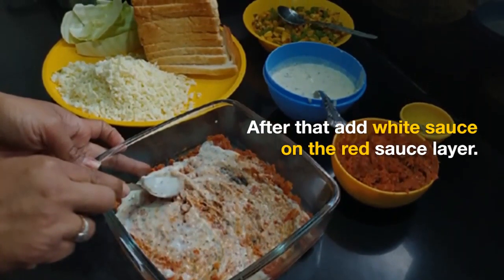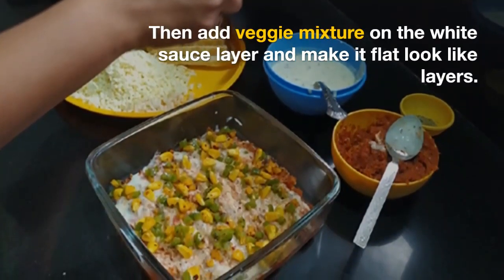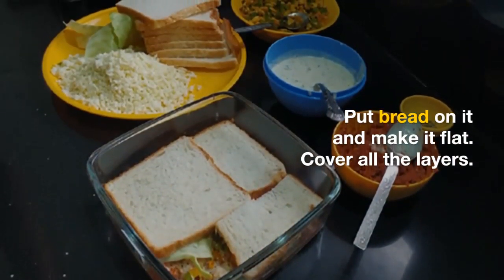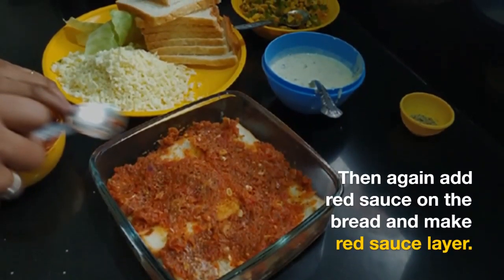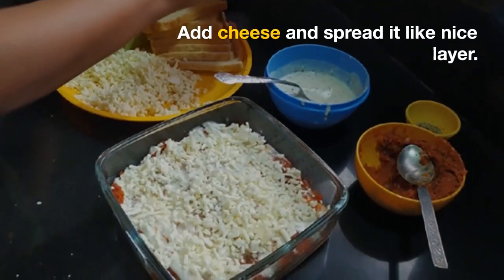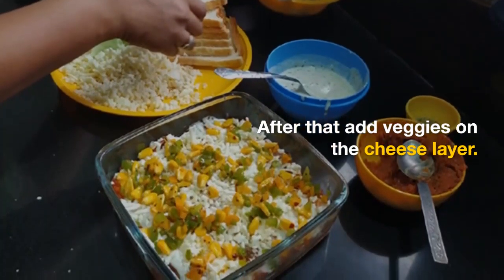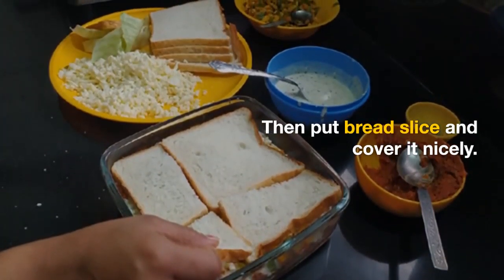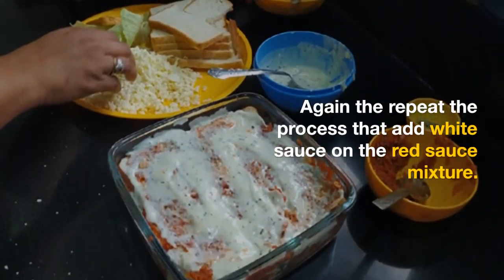We will create a layer of white and red sauce in a baking dish. We will add the vegetables, then add bread on top. We will add red sauce with this. After that, we will add the vegetables again. We will add cheese with this, and then again add vegetables on top. Then we will repeat the process with the white sauce and red sauce mixture.